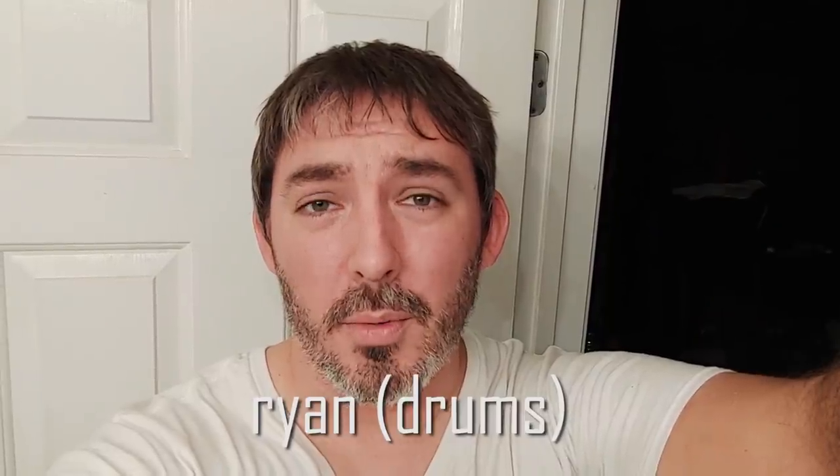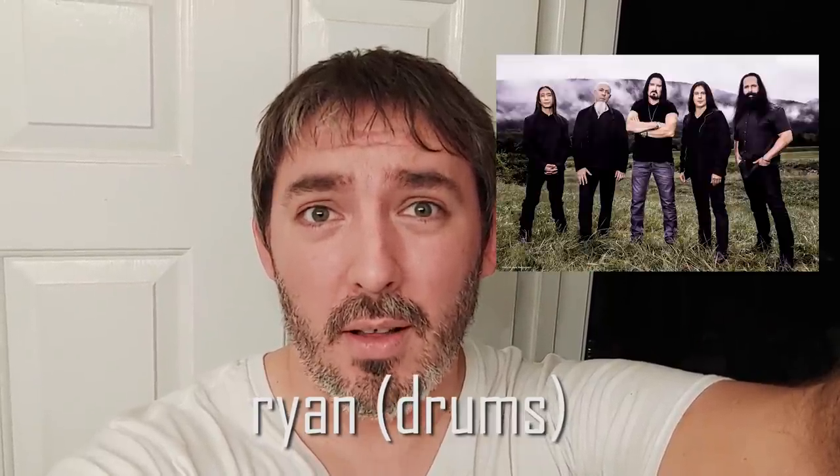If I could tour with any band in the world, it would undoubtedly be Dream Theater. Not only are they my biggest personal musical influence, just being able to share a stage with my musical heroes would push my energy and performance to the next level each night for sure. I would absolutely tour with all of these bands and love them for different reasons. I would also love to tour with Opeth — their audience is super cool, we would learn a lot, and I know our sounds would complement each other very well.